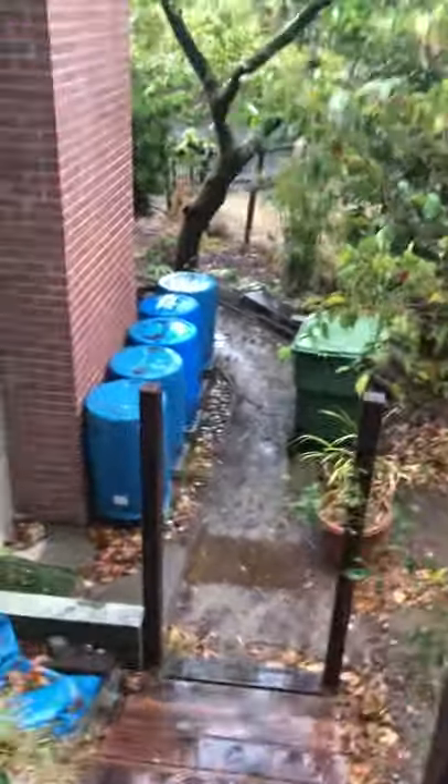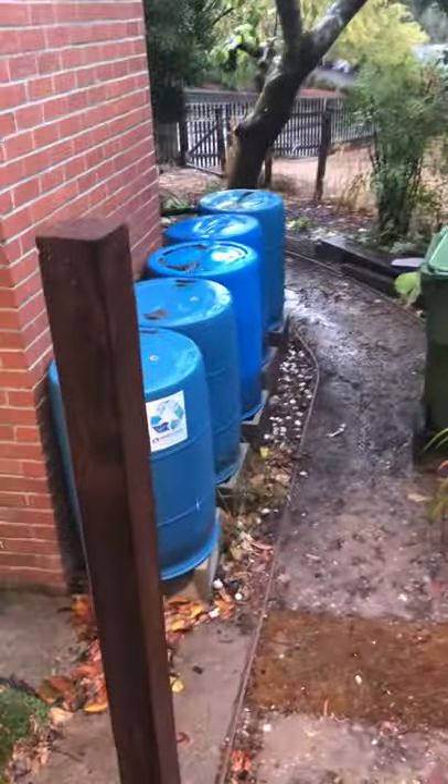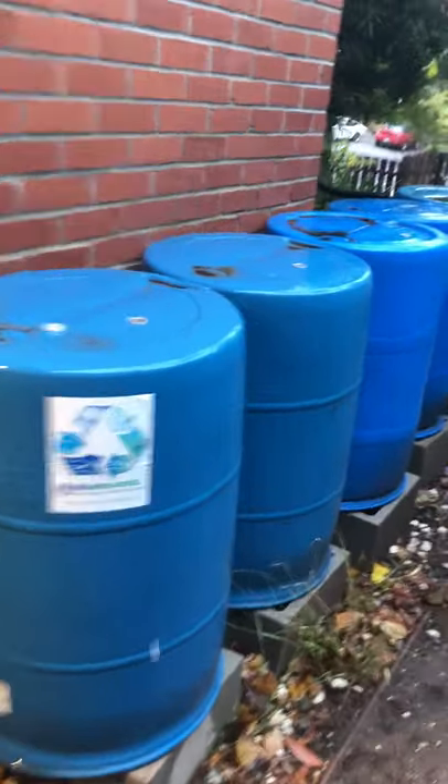My rain barrels are full — let's check it out. 275 gallons of water here, and here's the drain valve. They seem heavy — they're about 500 pounds each when they're full. My spigot...